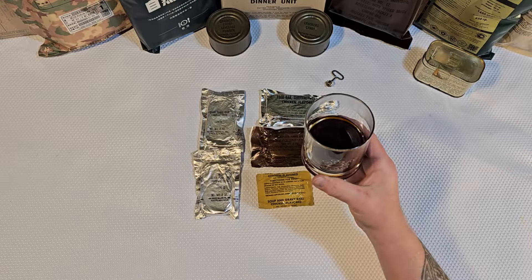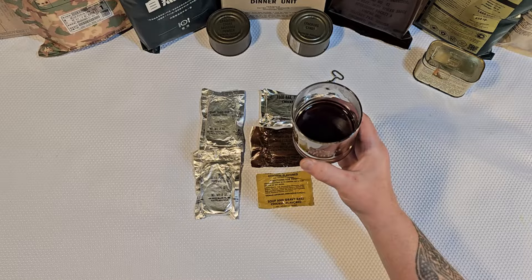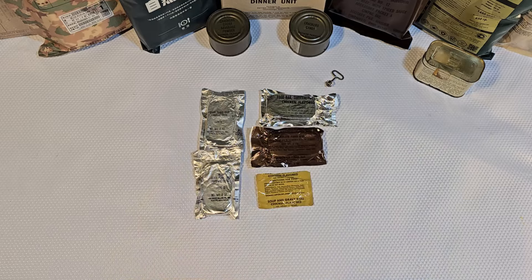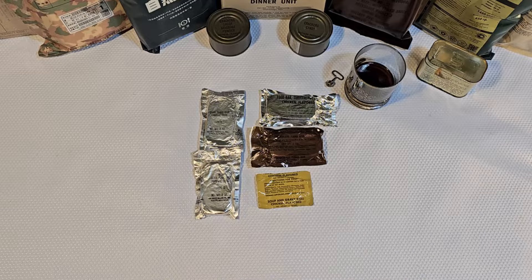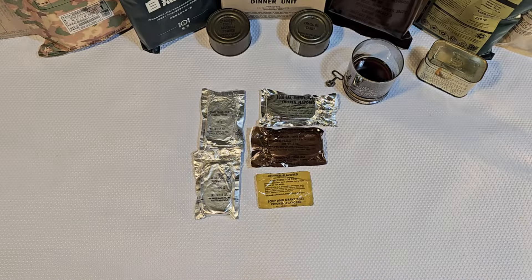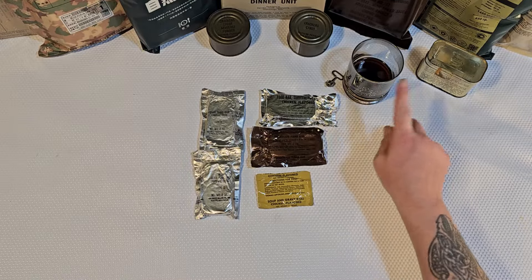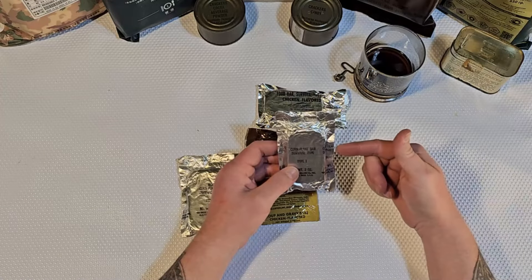No numb or weird tingly feelings in my mouth, so there's probably maybe sort of isn't any food poisoning in there. I'll give you guys an after-action report — if you never see this video or if shortly after it posts on Wednesday I just drop off the face of YouTube, you'll know what happened to me. That is an impressive cup of coffee — really not that bad, a little bitter, a little acidic. That tastes pretty damn good and I'm happy about it. That is what I expect to see in a survival ration.